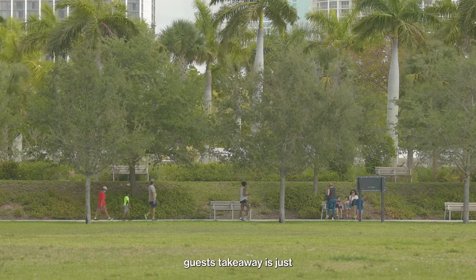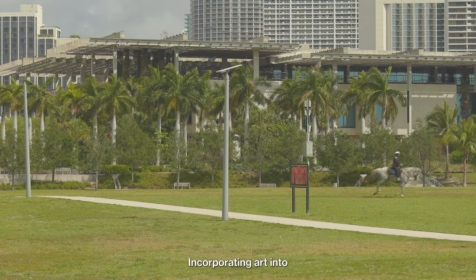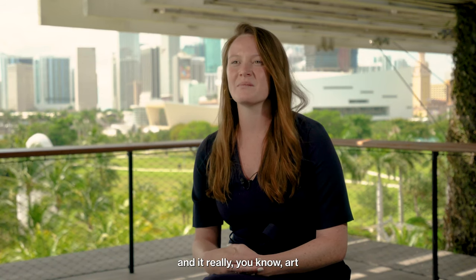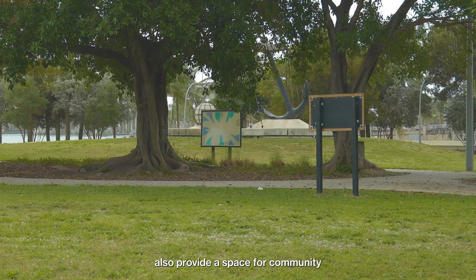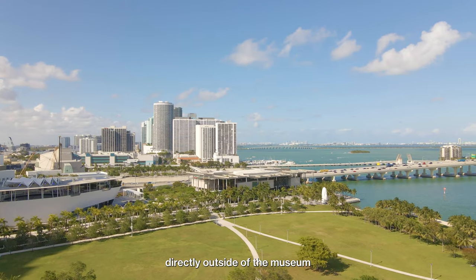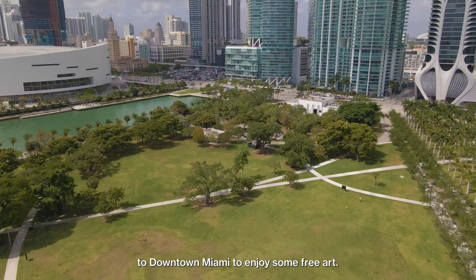What I really hope guests take away is that art is a part of daily life and that PAM hopes to provide that resource for you. Incorporating art into your every day is refreshing, and art is such a big connector in Miami. I hope these works in the park also provide a space for community, as PAM is always looking to build community. This is a perfect space for it — directly outside of the museum wall on a large cultural campus that we share with Frost Science and the Adrienne Arsht Center — really just looking to bring people to downtown Miami to enjoy some free art.